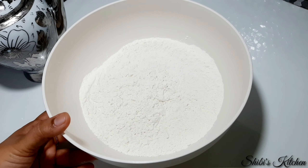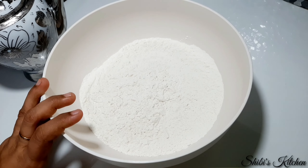I am going to use 4 cups of maida — 4 cups of 250 ml.